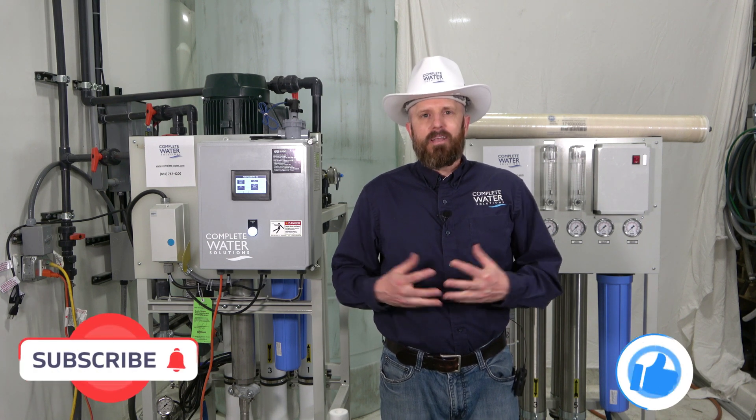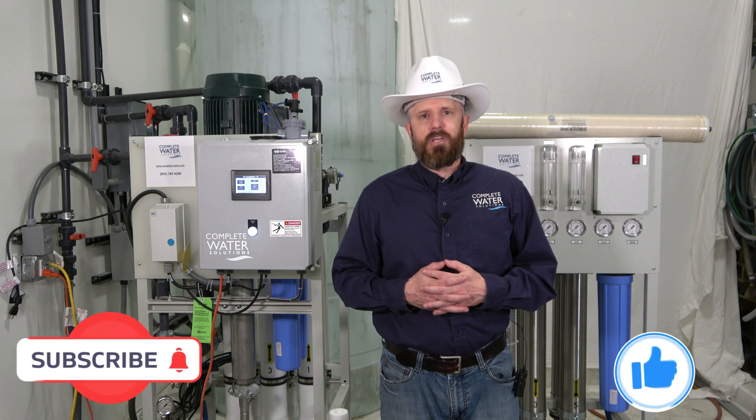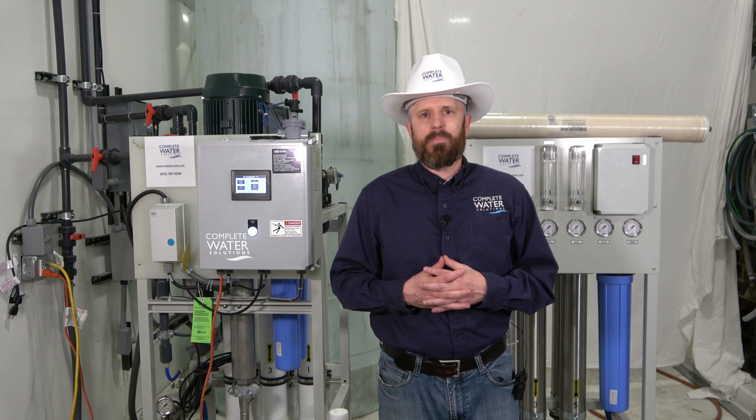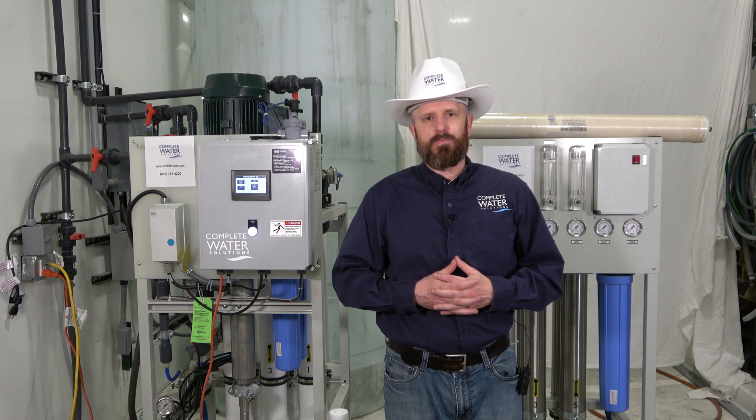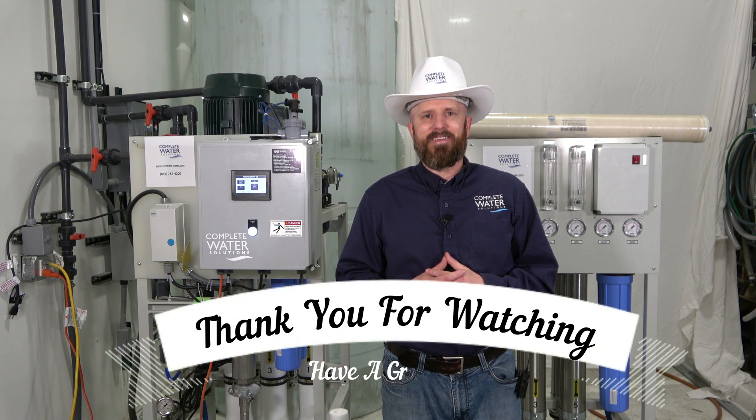We recommend filling out that startup sheet. Thank you for watching — if you found this content helpful, please hit the like button and subscribe to our channel as we're continuously releasing more topics and information regarding reverse osmosis systems, maintenance, and troubleshooting. Thanks again and have a great day.